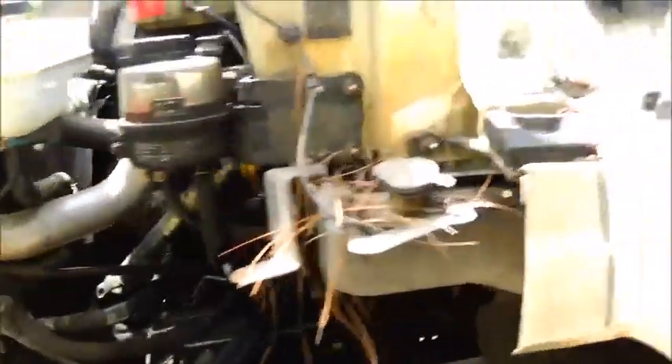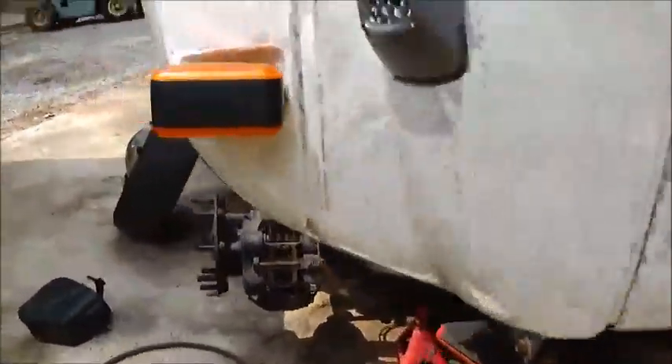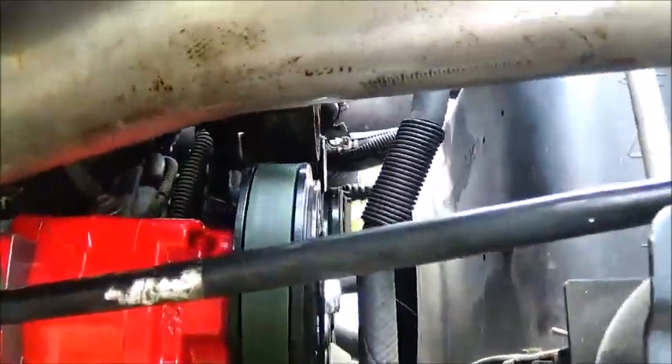Everything looks good and lined up straight, but I don't like that noise — definitely don't like that noise, but hopefully that's the problem. It's not under a load so it's definitely not slipping. I want to figure it out — the belt's in a good spot on the idlers and everything, the belt's good and tight.